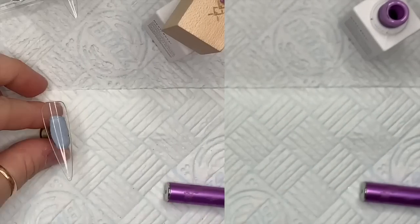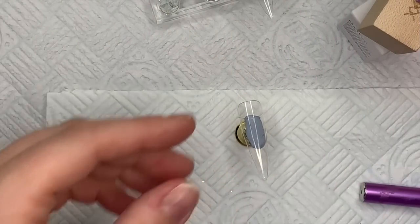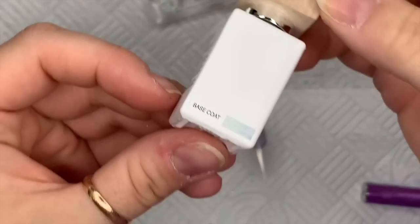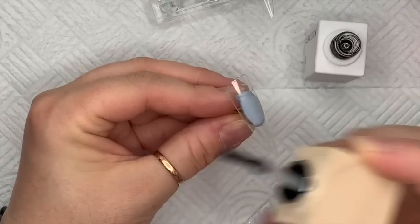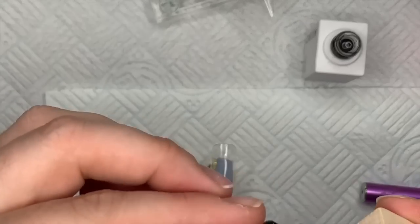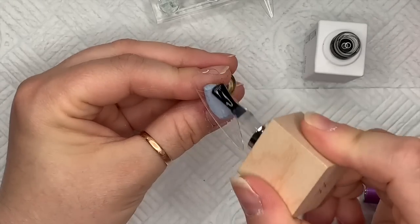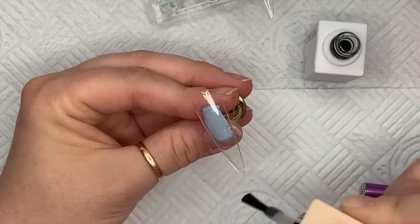So that's the second coat done and cured. I'm going to work on the next nail now. I'm going to use Model One's base coat — do all your nails, prep everything, put your base coat down and cure that. Then we're going to do the design on top.